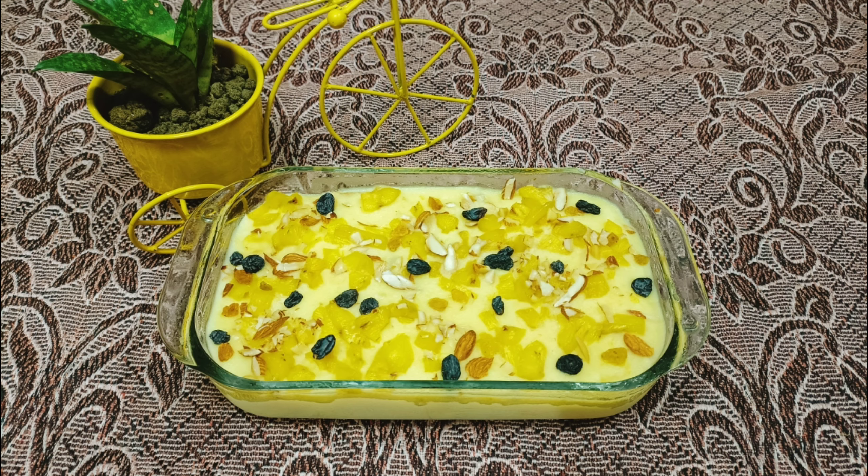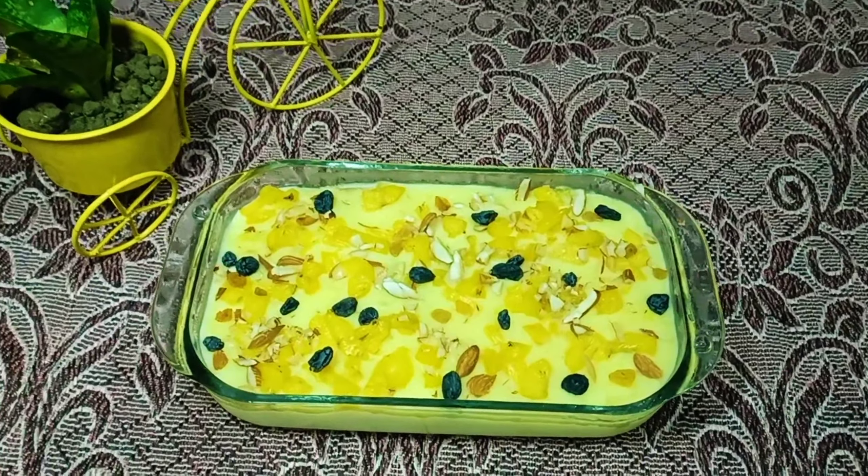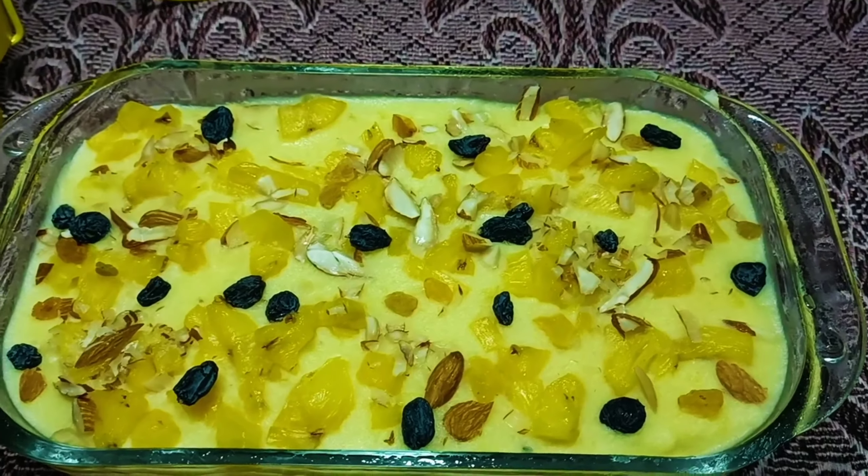I am going to eat a pineapple with a pudding. I am going to taste the pudding.